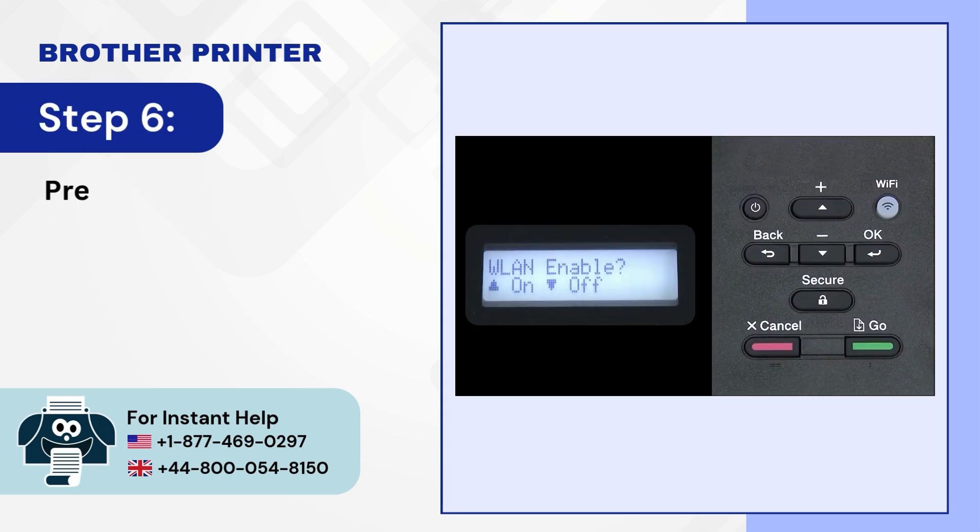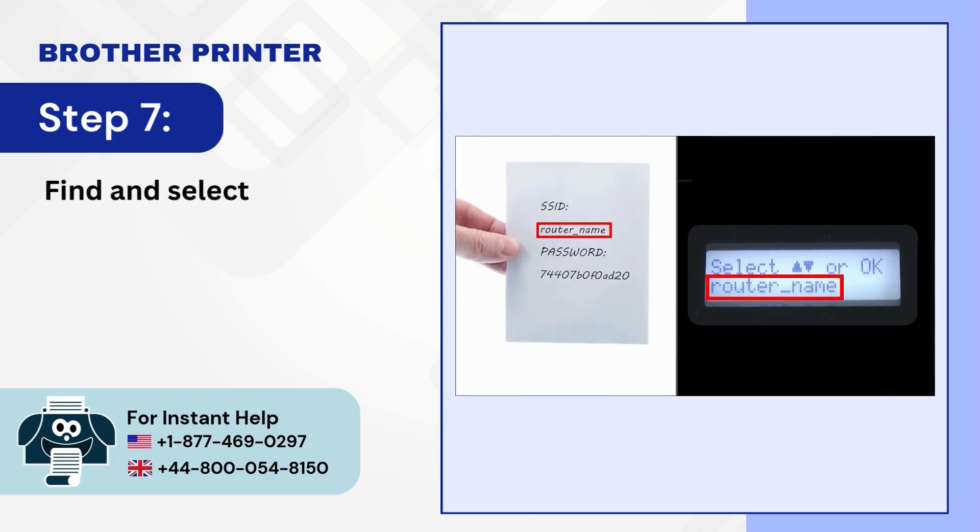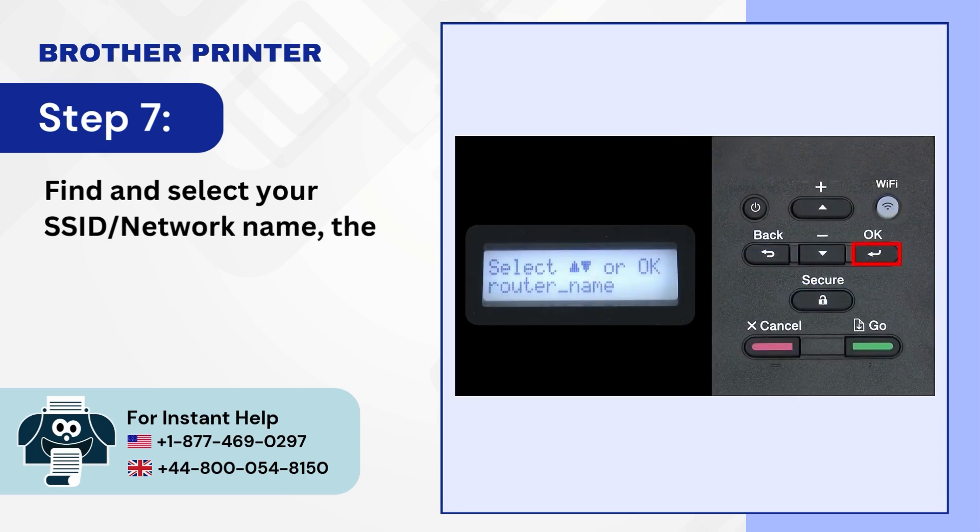Step 6: Press the up/add button to enable WLAN. Step 7: Find and select your SSID (network name), then press OK.